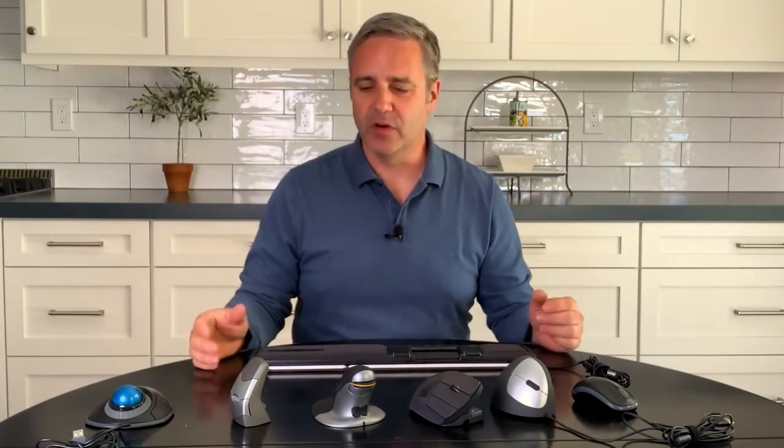If you're in charge at work of handing out computer equipment like mice and keyboards, you might want to consider starting a loaner program. Grab two, three, or four of these devices depending on your needs, hand them out as loaners making sure they come back, and get feedback on what works and what doesn't based on the tasks in your office. You can achieve a lot more comfort in your workday if you approach the need for a new mouse in a very smart way.